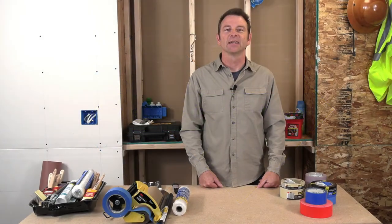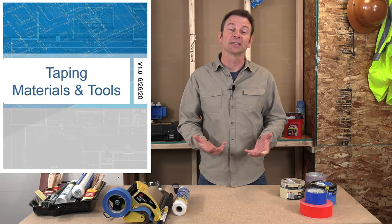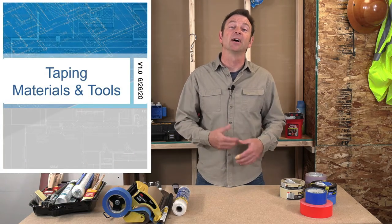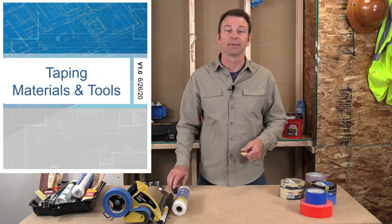Hello and welcome to another lesson in our trades training video series. I'm Joe Carswell and this lesson is going to cover materials and tools used in the taping process. We have a whole other lesson on the actual process, but let's get into some of these parts and pieces that make this happen.